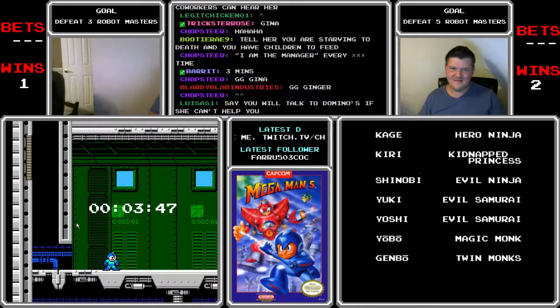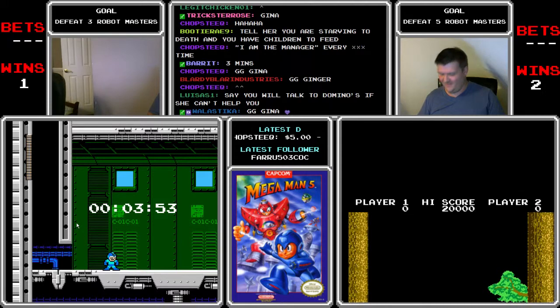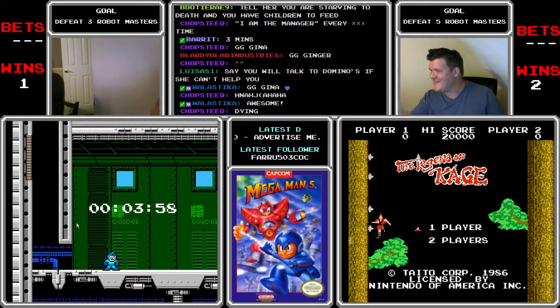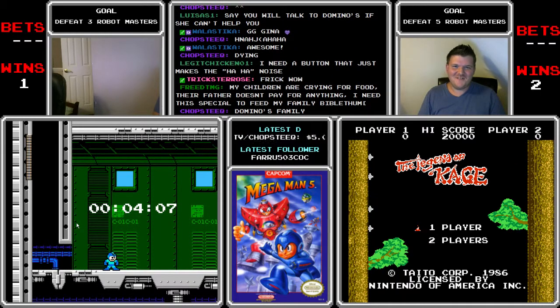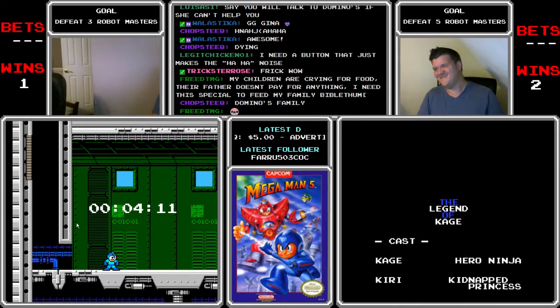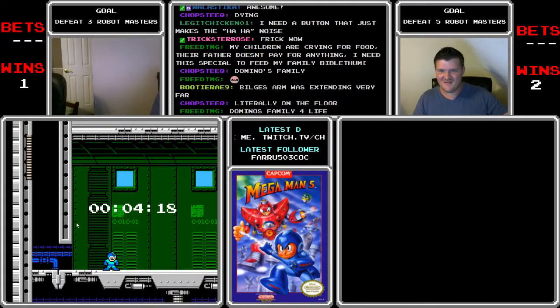I guess that was okay. She sure did stay on the phone a long time. Yeah, she was down. She really wanted to help you. Poor Ginger. Did you just say her name was Ginger? Her name was Ginger — I said thanks for nothing, Ginger. This is a Domino's family, and you butchered it. I didn't even listen to half the things she said. Children crying for food. Children need food. We're a Domino's family, Ginger. Dummy. Stupid Ginger.